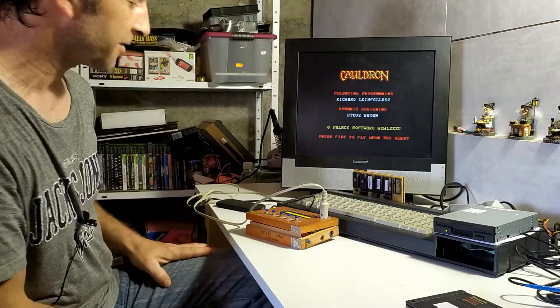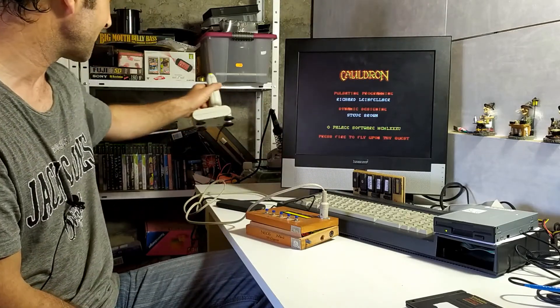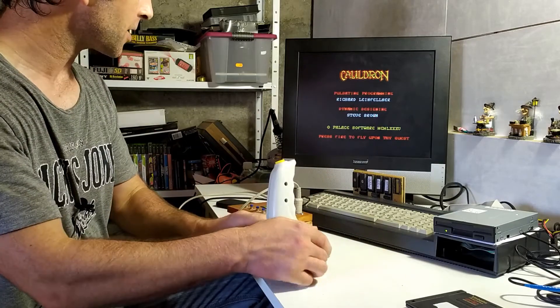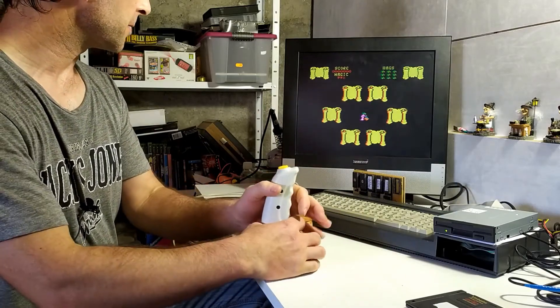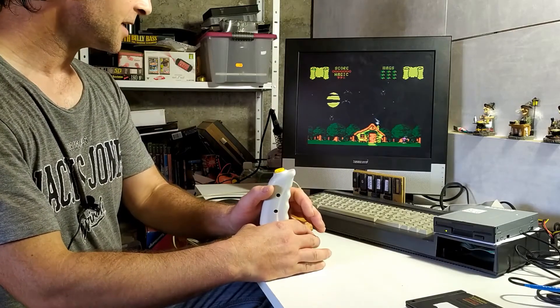Loading will take every bit as long as a real tape would, so I'll fast-forward this sequence and come back when it's loaded. We're back — five minutes and five seconds it took for the game to load. The port appears to be working properly and the game appears to be working fine.